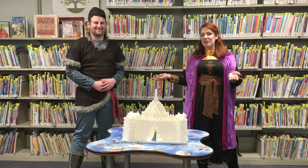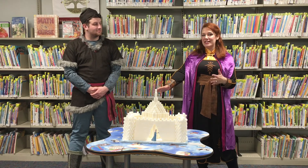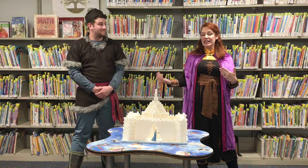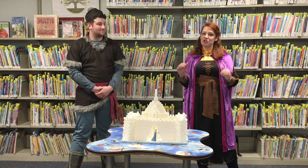You might remember us from last year at the library for our very Frozen party. When we were here, Kristoff helped the library staff build an amazing replica of Elsa's ice palace out of sugar cubes. Later he's going to teach you the science behind sugar and how it dissolves in water, and I'm going to teach you how to build your very own sugar cube castle.